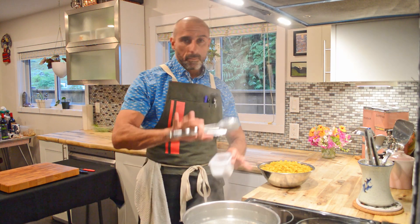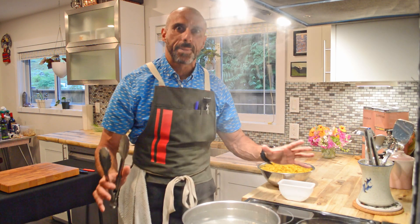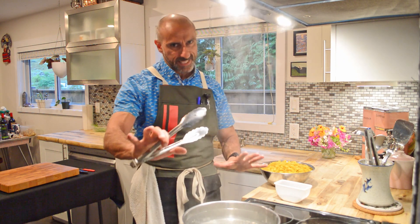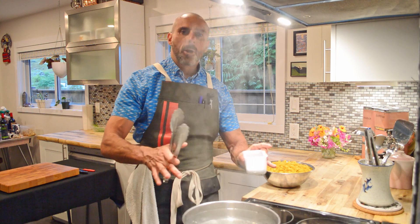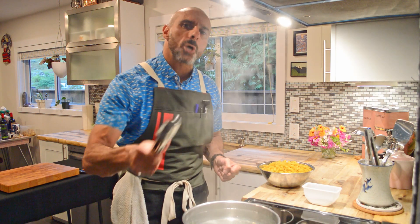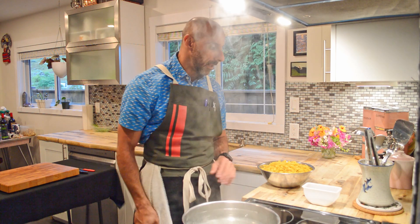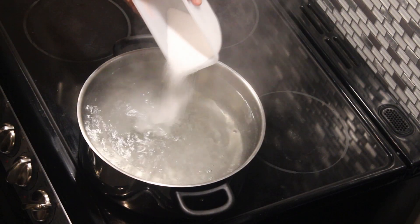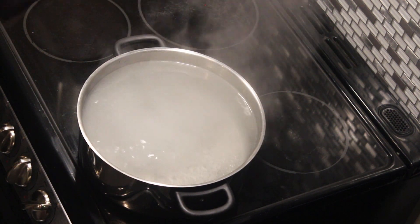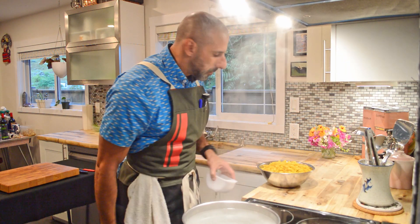I'm going to add a lot of salt in here. Famous chef Thomas Keller has a full page in his French Laundry cookbook about big pot blanching and the quantity of salt needed. He says the water for blanching vegetables — or in this case cooking pasta — should be salty like the ocean. For this amount I'd say about a quarter cup, and it's just about to come up to a boil.